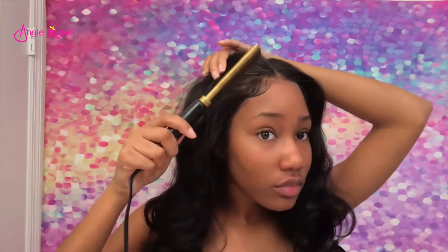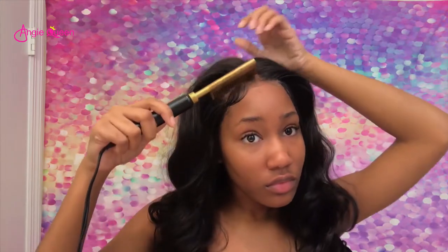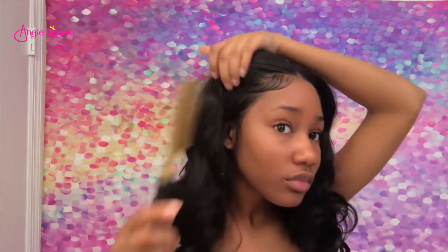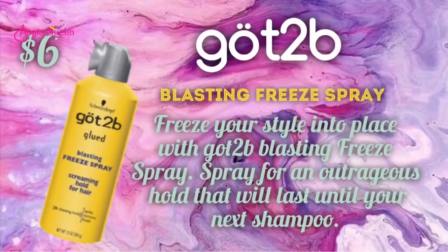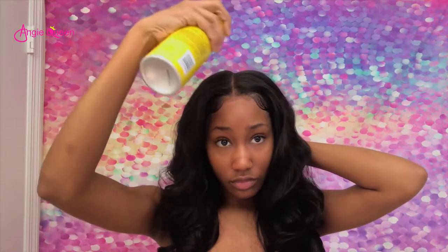If you want to see me do more work with them, just leave a comment down below. I did do my baby hair off camera — I always do my baby hair off camera because it's something I haven't perfected. Next I'm going to go in with a Got2b Blasting Freeze spray and just spray a little bit at the top of my hair to remove some of the volume.